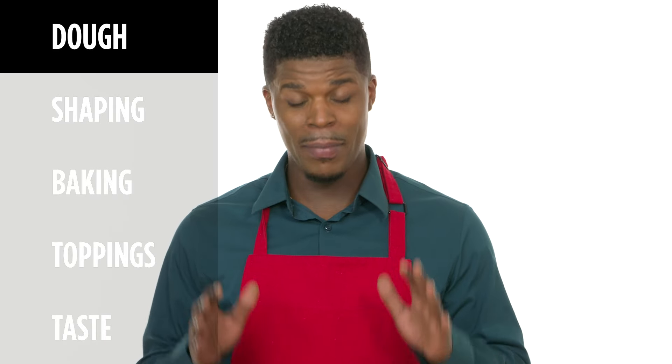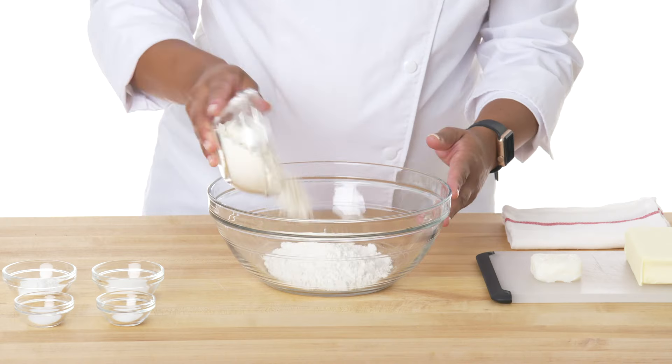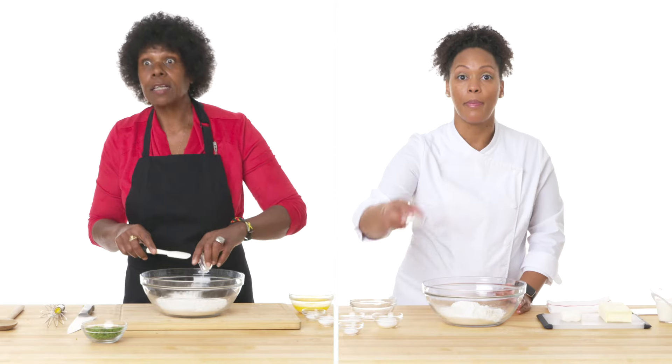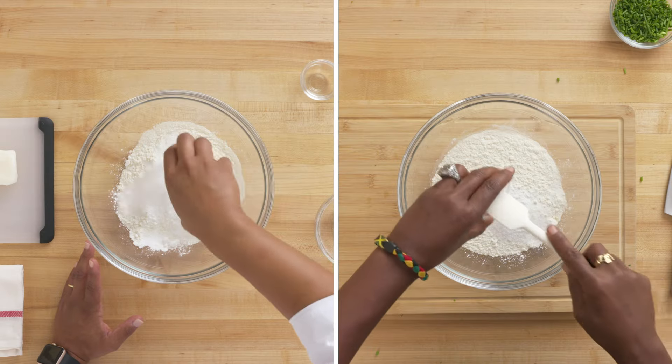We're going to start now by making the dough. Here's my flour — I use cake flour as well as all-purpose flour. The first thing we're going to do is combine all our dry ingredients and whisk them together. There's the leavening agent: baking powder, baking soda, salt, and then I always add a touch of sugar, because everything needs to be just a little sweet.